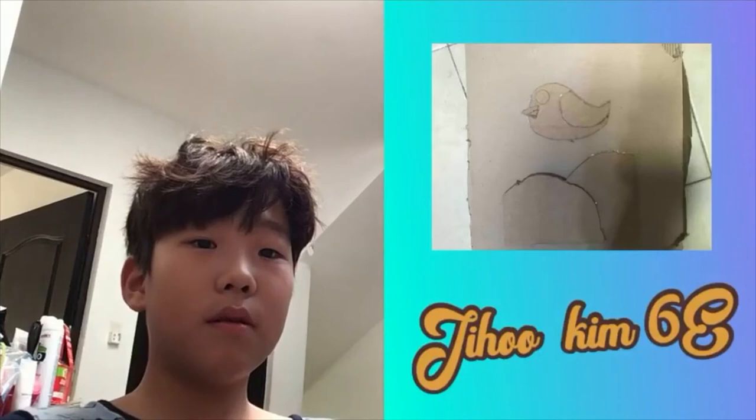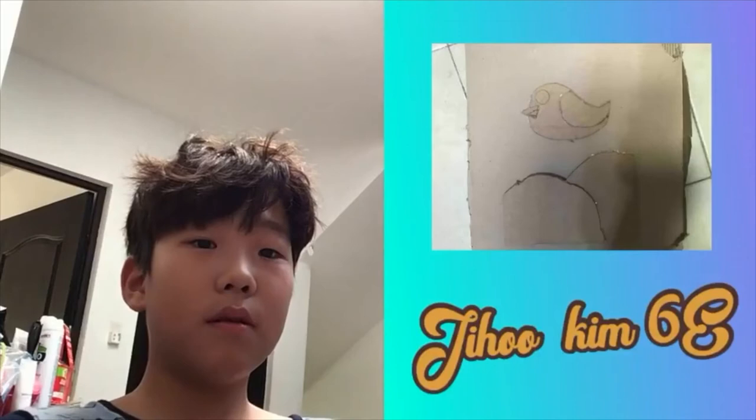Hi, this is my art project. As you can see, it has six layers and it's inspired by a book. It was a nice experience.